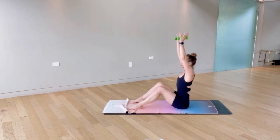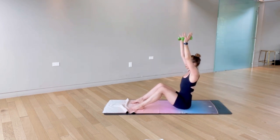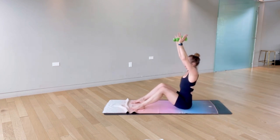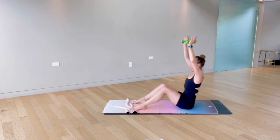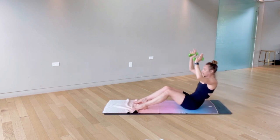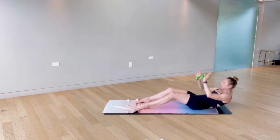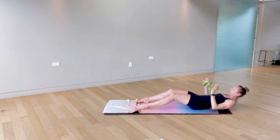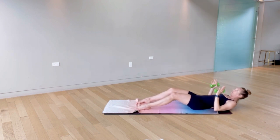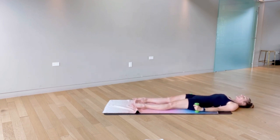Stick to those Pilates principles as we move through and get a little uncomfortable. Find the coordination, the flow, the precision — try to make every rep a little bit different than the last one. Four left, keep fighting for a little bit more length each time. Three, two, and last one — slowly control all the way down onto the mat. Nice job.